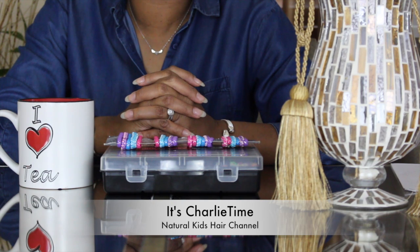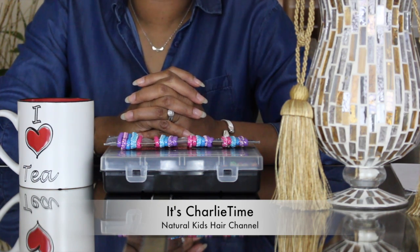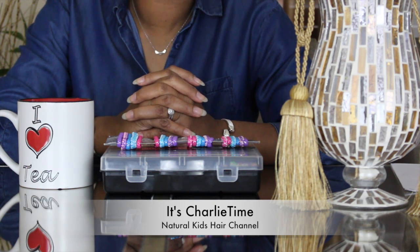My one simple answer is: why not? Yes, absolutely yes. I use rubber bands on Charlie's hair all the time. If you follow our channel, you notice that I do braids as well as ponytails. I also put down the wash and go. Of course I do not use rubber bands on a wash and go, but on a twist out I do, on ponytails I use them, and also on braids I use them. And I have not had a problem with them.